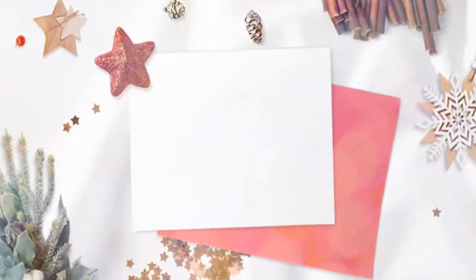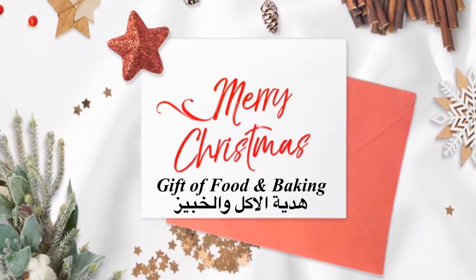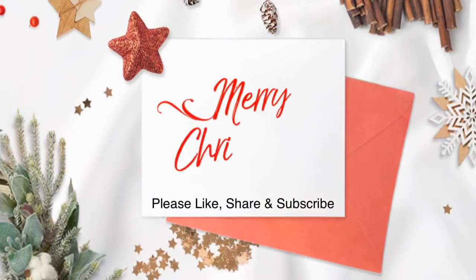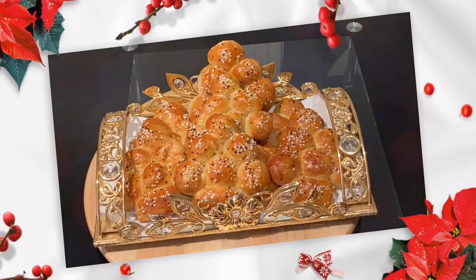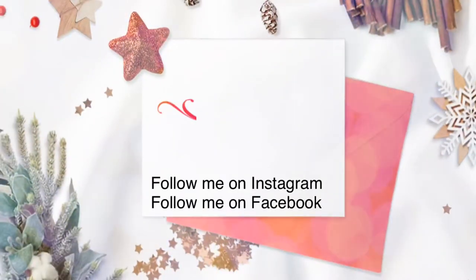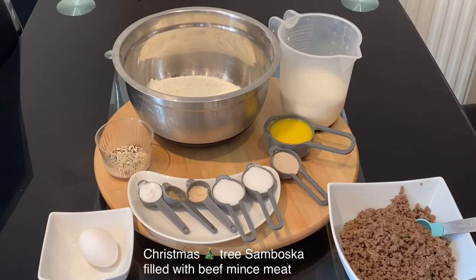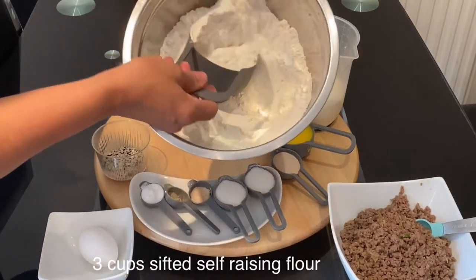Hello, fans of Gift of Food and Baking! Let's celebrate Christmas early by doing many Christmas bakings. To be notified of all my Christmas recipes, please like, share, and subscribe to my YouTube channel, Gift of Food and Baking. You can also get in touch with me by following my Instagram and Facebook page.